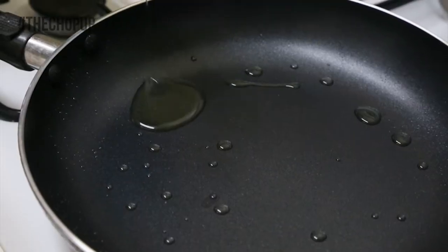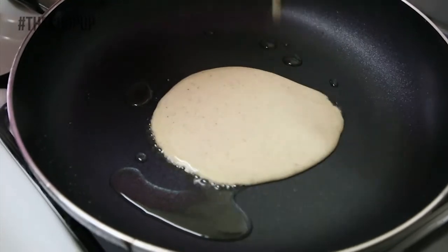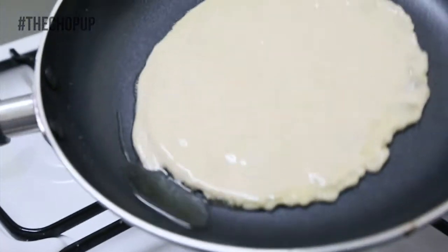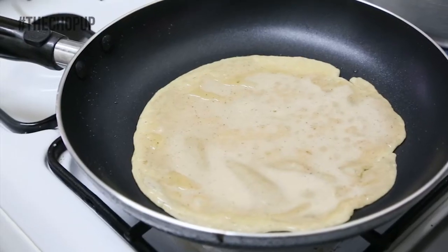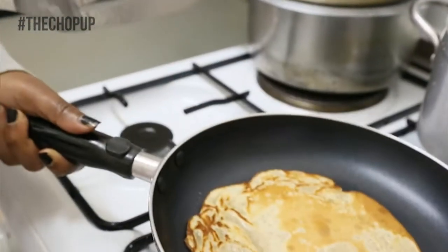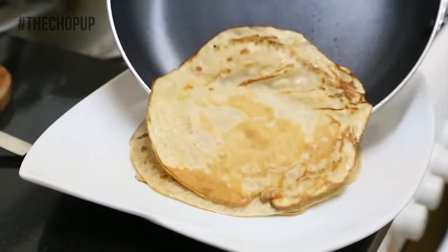Heat up a pan with oil. Use a ladle to pour your batter and spread it around in the pan to create the size you want. Use the spatula to check if the bottom is cooked. If it's brown, flip it over and let the other side cook. Once ready, place it with the other pancakes.